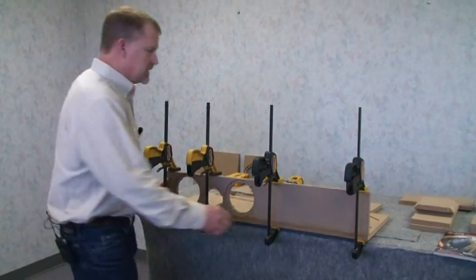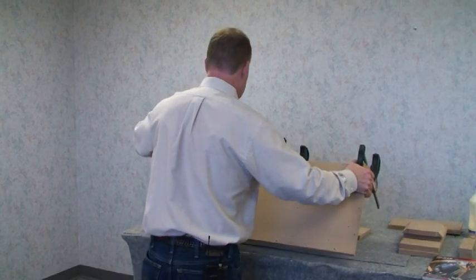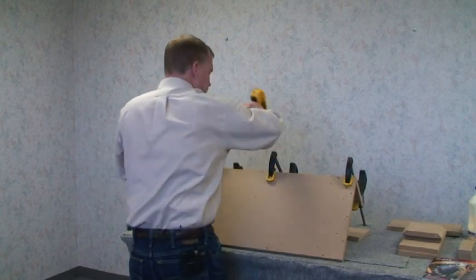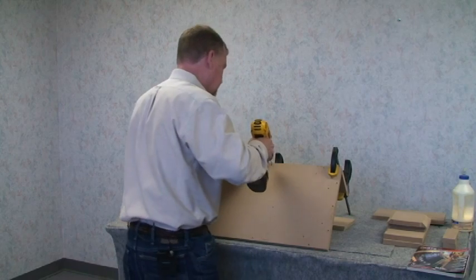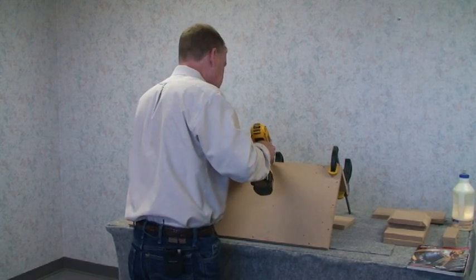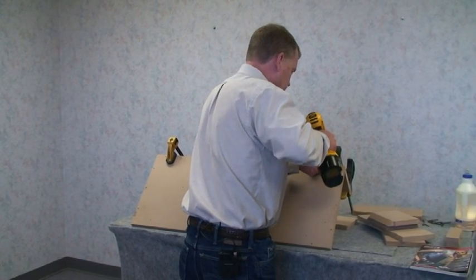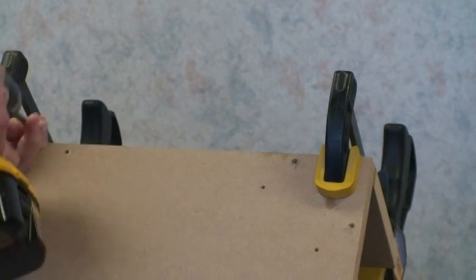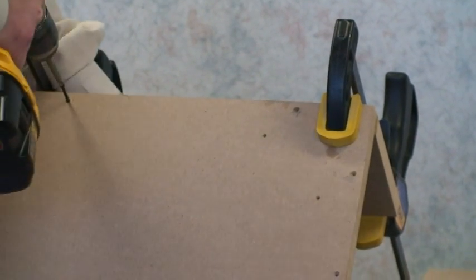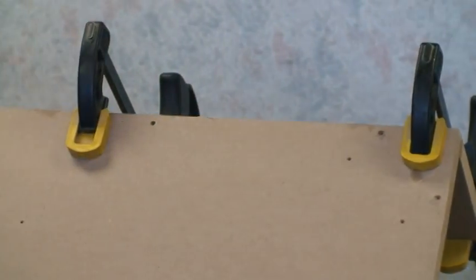When the glue is mostly dried, or in this case overnight and very dry, you want to go ahead and screw the front baffle. But before you do that, you need to drill pilot holes to make sure that the wood doesn't split. These screws are called finish screws — they actually pull down into the pre-drilled hole. You can use wood putty or filler to cover them.